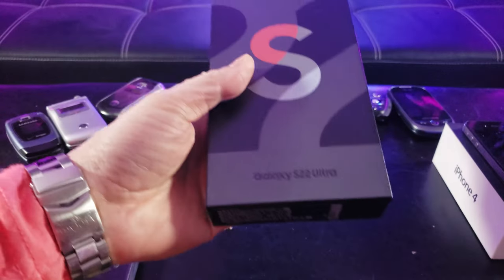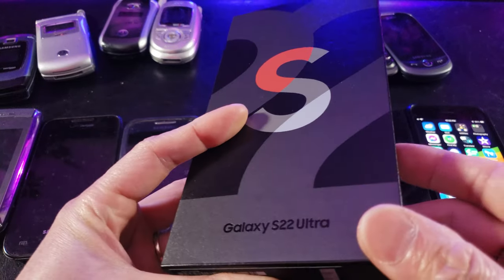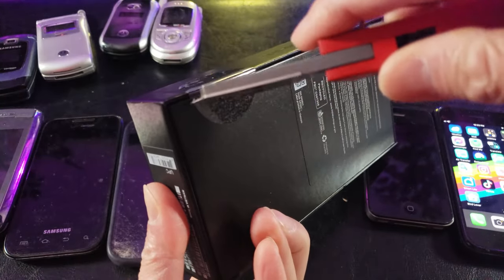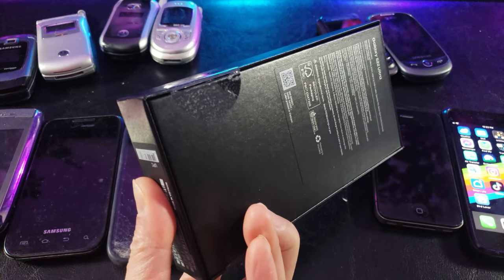That looks pretty — I could probably use this wrapping. Oh wow, that is a fancy box right here, check it out! Gather around all the ancient dinosaurs and admire the beauty of this Samsung S22 Ultra box. Let's open this up carefully.